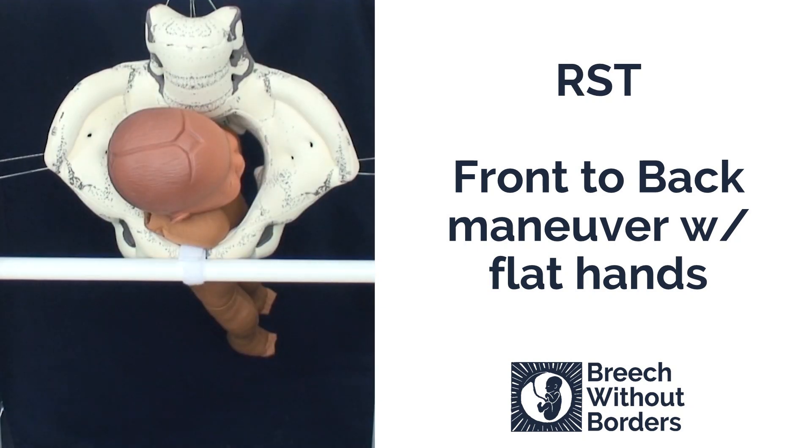Here we have a baby that is RST, right sacrum transverse, with an anterior nuchal arm. We are going to do the front to back maneuver.